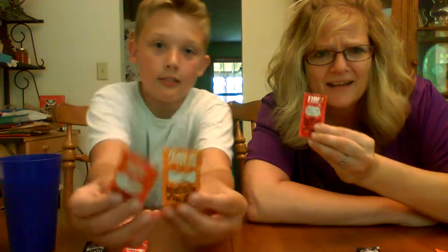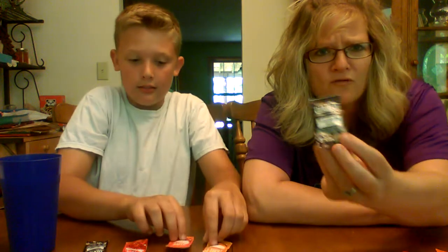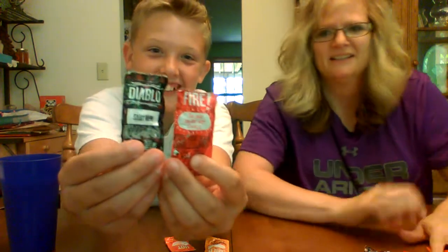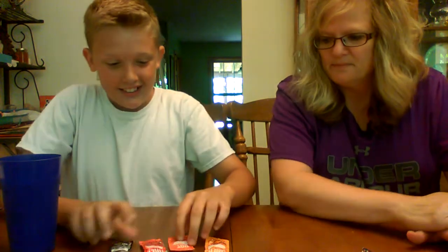Hi everybody! Today we're going to be doing a hot challenge — there's going to be three rounds of hot stuff. First off, we'll be doing Taco Bell hot sauce. We're going to start out with the mild, because I'm a mild kind of gal, then the hot, and then we're gonna step up onto the fire, and then Diablo — from the depths of the devil's dungeon!